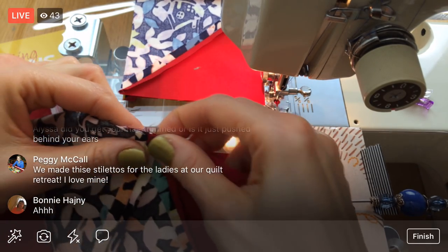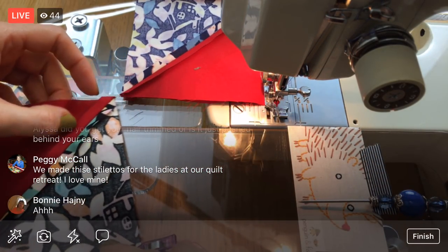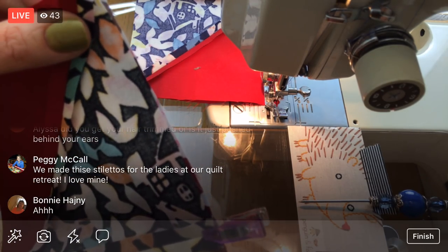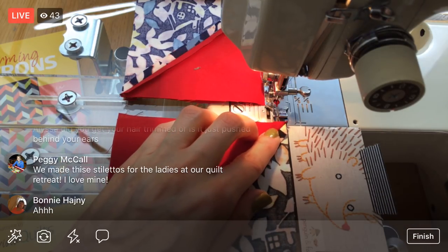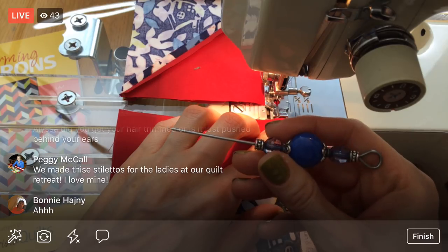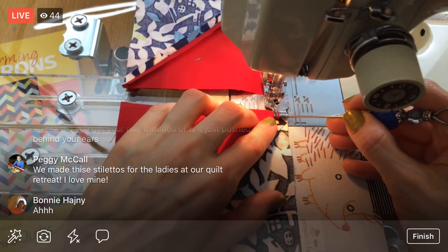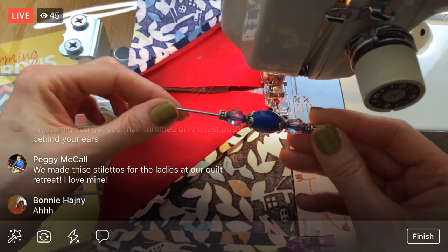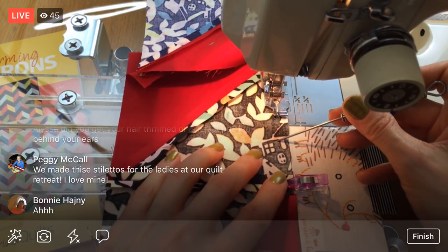My hair is forever in a ponytail except for when I cut it super short. In my head I'm growing it out to donate again, so I'll have to spend three years not cutting it — we'll see. You made these stilettos at your quilt retreat, Peggy? Oh, that is awesome. I just love it so much — nothing fancy, just that turkey lacer with some beads. It's so special.